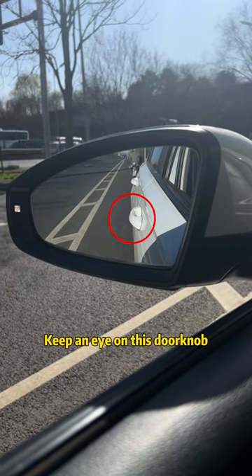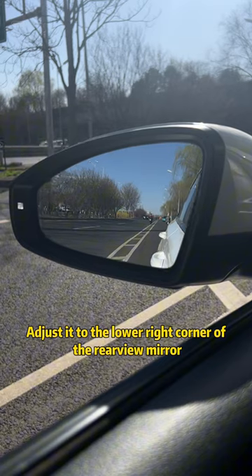Incorrect rear-view mirror adjustment is very dangerous. Keep an eye on this doorknob. Adjust it to the lower right corner of the rear-view mirror.